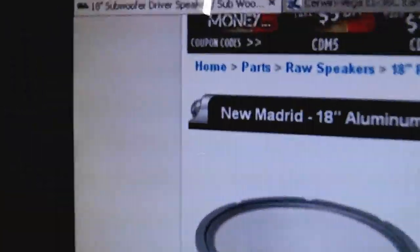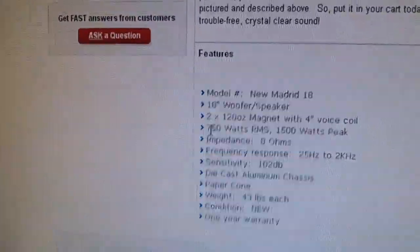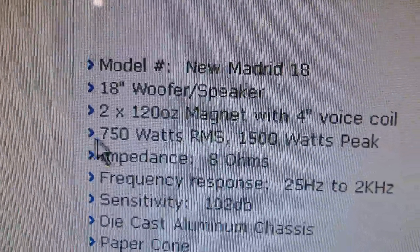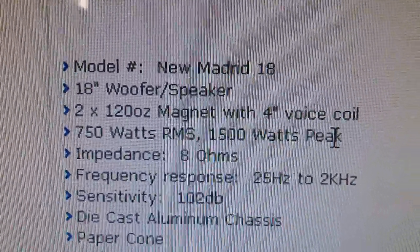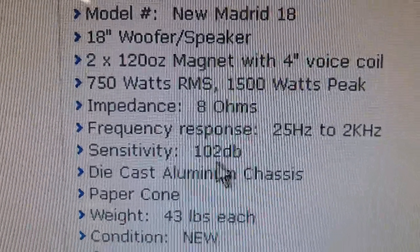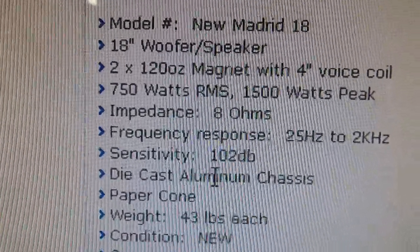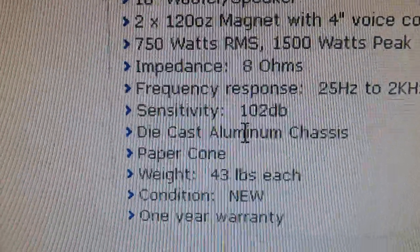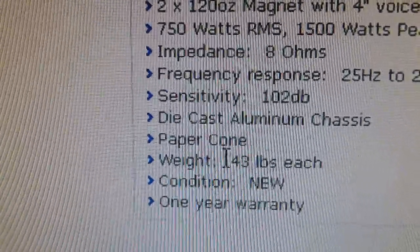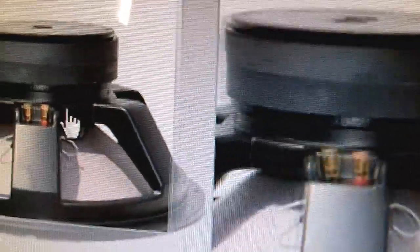The speaker I got is called the Seismic Audio New Madrid 18-inch. It has two 120-ounce magnets, a four-inch voice coil, handles 750 watts constant RMS and 1,500 watts max peak, and it's 8 ohms. The sensitivity is 102 decibels at one watt per meter — actually more than the Eminence driver I was looking at. It weighs 43 pounds. The entire bottom of the magnet structure is a heat sink, and it has a vent closure on the top as well.